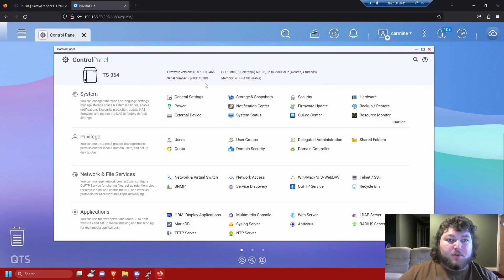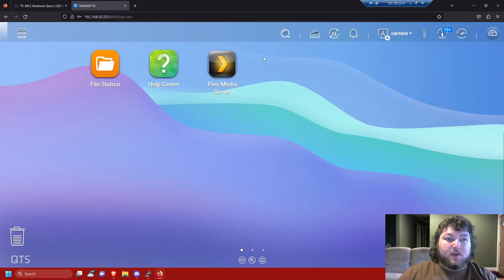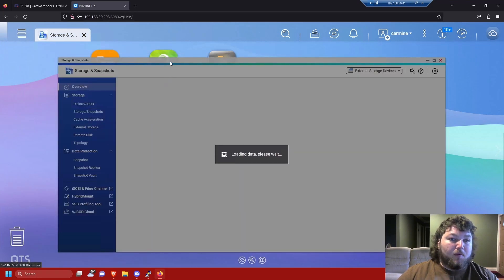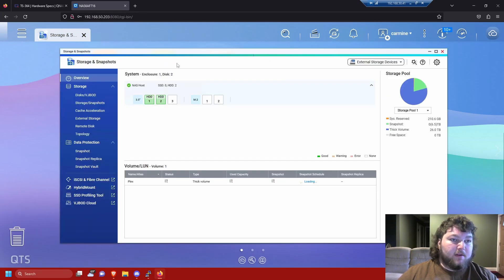Let's talk about the system a little more. I have four gigs of usable RAM — I do plan to upgrade that and add two M.2 drives for better caching. Having four cores and four threads really helps the NAS do what I need. When you get into your NAS for the first time, you set up a user and then you have your control panel and storage and snapshots — those are the two biggest sections you'll use in the beginning. When you get your NAS you need to make a storage pool; it has a wizard that walks you through everything.